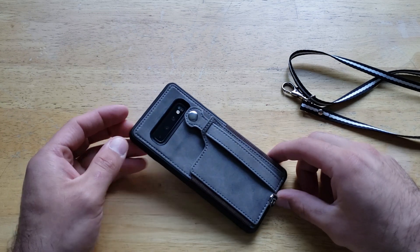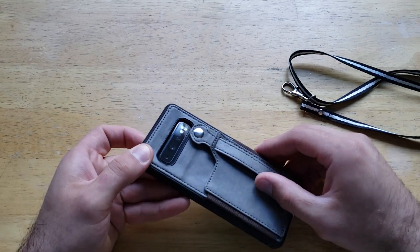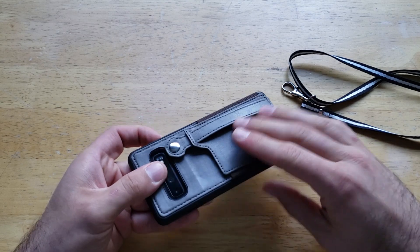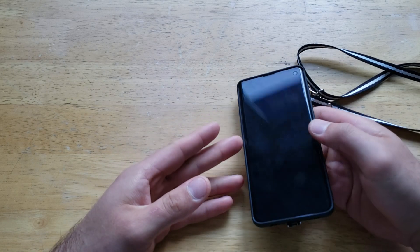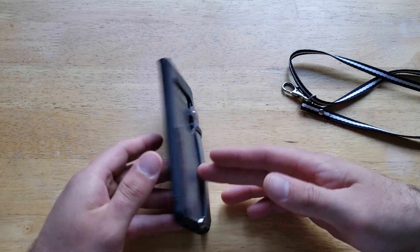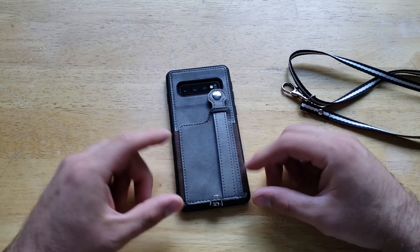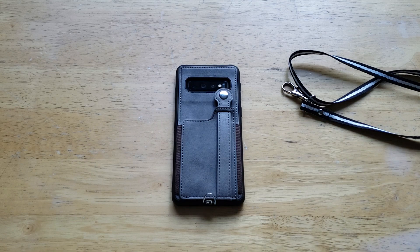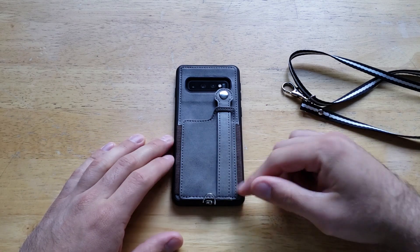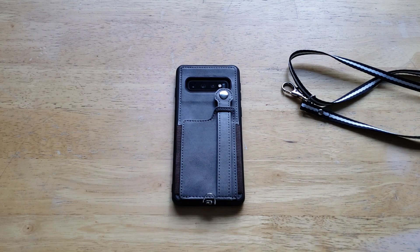That's it for this case. Definitely a cool case with a lot of features built into it. I really like the strap — the multi-purpose use, the kickstand functionality, and the single-handed use option. Definitely a thumbs up and a recommendation for anyone looking for something like this. It's in a great price range with a quality build and nice stitching around the edges. Overall, a great case that I'd recommend for anyone wanting a wallet case or a case with multi-purpose features. Check the link in the description below. Thanks for watching, have a nice day!